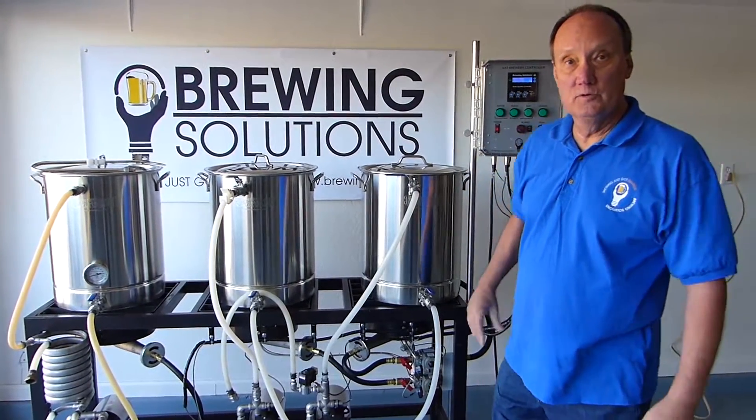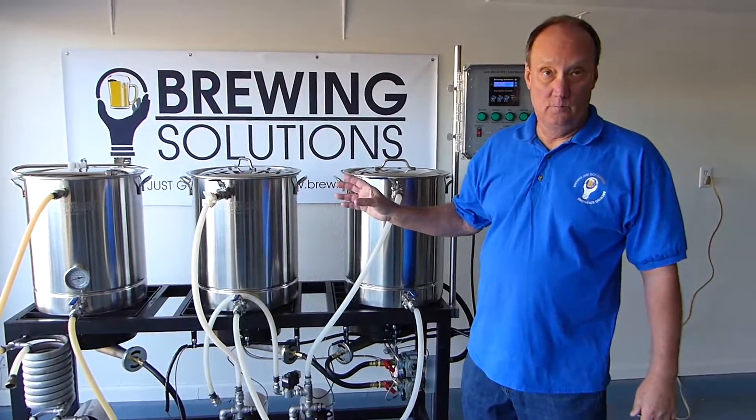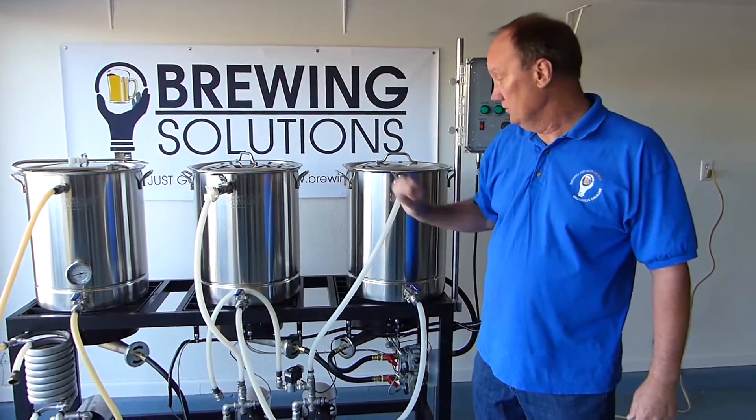My name is Bill Stats with Brewing Solutions, and in this video I'm going to demonstrate how the sparge arm, sparge and mash, or circulation arm, works.